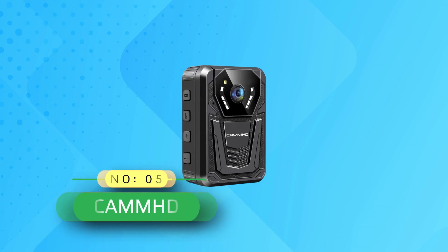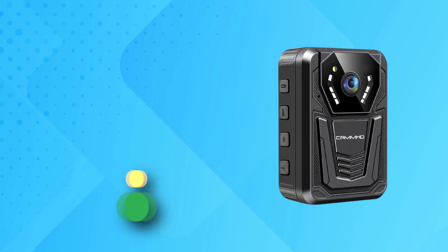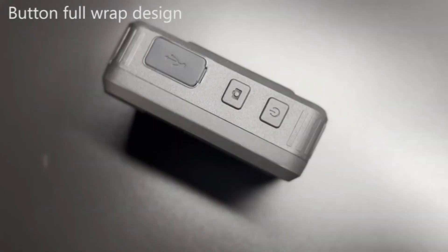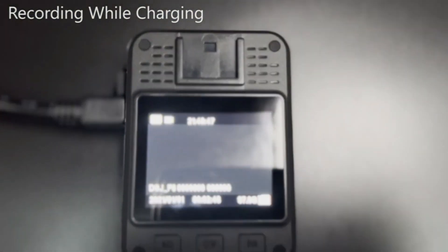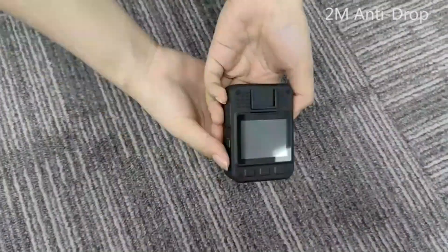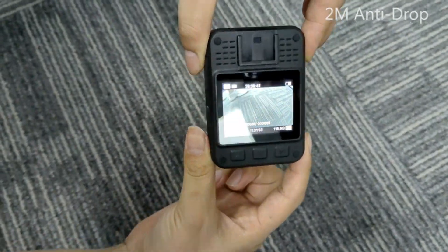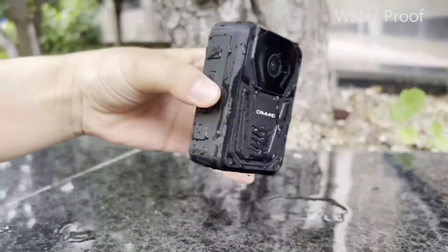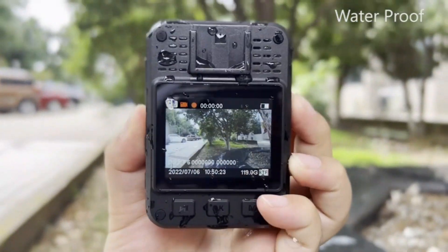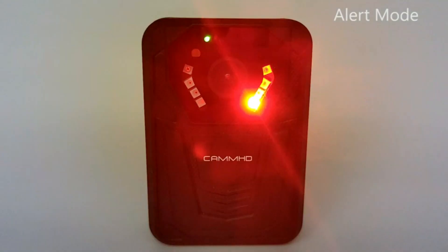Number five: Cammed body cam, made in USA. Supports 4K HD video recording so you can easily capture license plate numbers and street crowds. The 170-degree super wide angle captures more event details, suitable for police patrols and civilians alike. Supports photo, audio, and video — very easy to use.